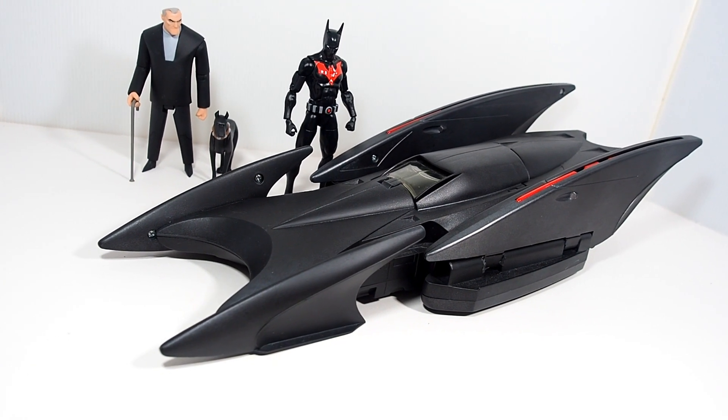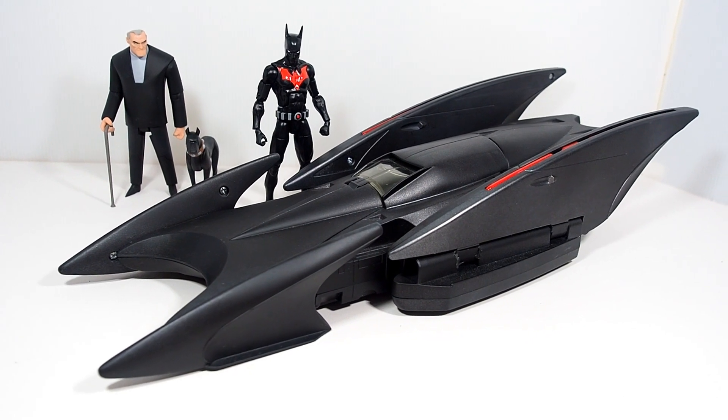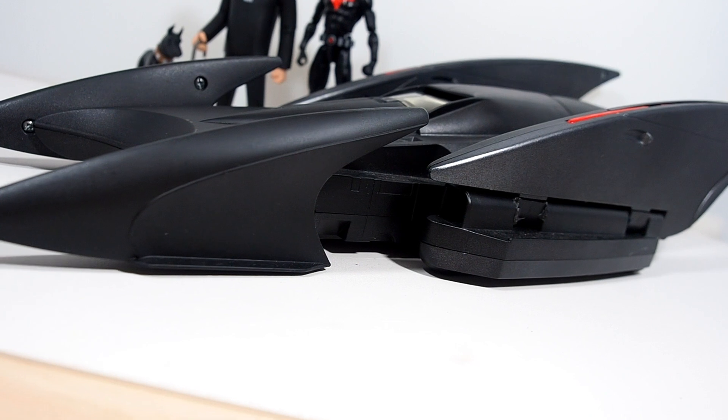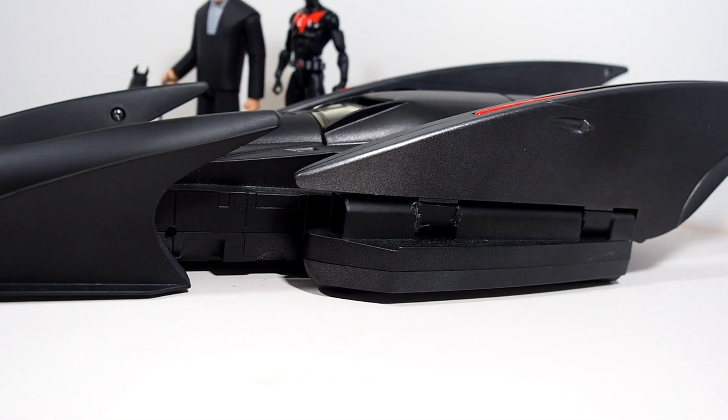What's up guys, WildlandCustoms here and today we're taking a quick look at my 1999 Batman Beyond Batmobile. I have to say after 20 years, this Batmobile holds up pretty well still. I think it looks fantastic.